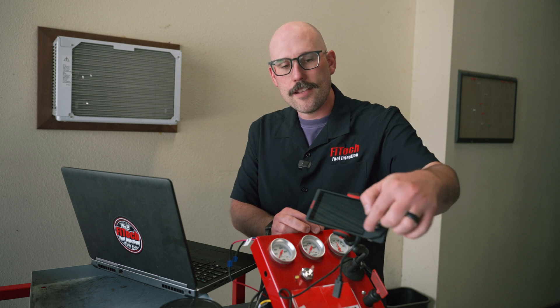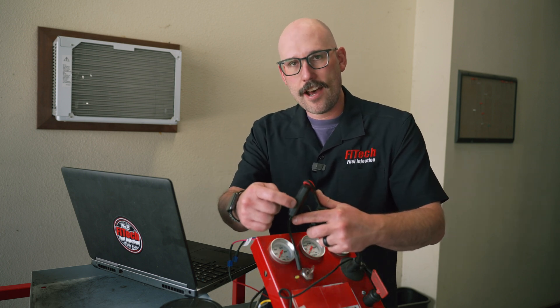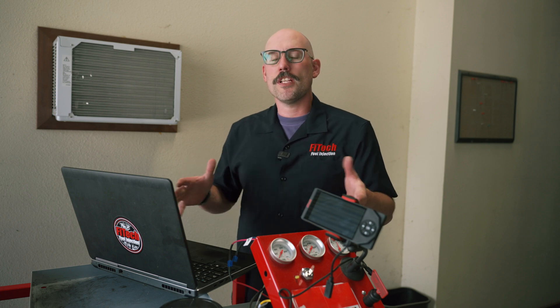On the older style handhelds that have the two plugs on the top, the way we identify the two types is there's a little joystick to the right of the screen — does that joystick have white arrows around it? If there are, let tech support know that as well. In our case, this handheld does not have those two dots, and we have a 300003 Go Street 400 horsepower system.